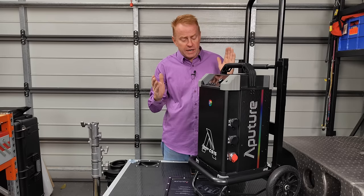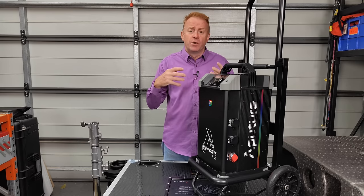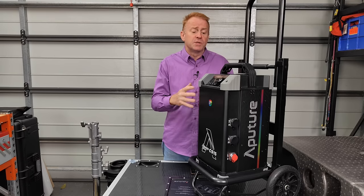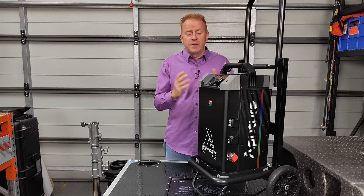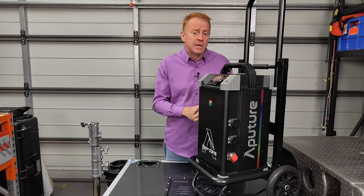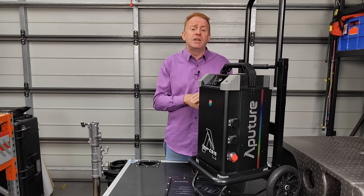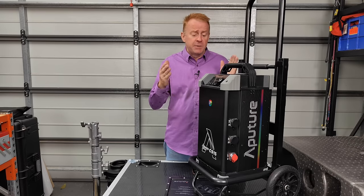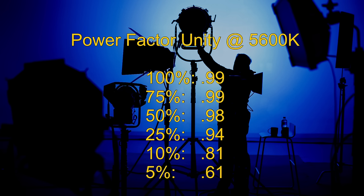Another reason this unit is so big is it has two complete dimming systems: pulse width modulation for smooth and accurate color dimming, and a potentiometer dimming system for high-speed shooting. The high-speed mode does have limitations — you can't dim below 20% and you can't use DMX. It also has dual power supplies, so they never run at full power, giving you a massive amount of headroom and longevity. Additionally it has the most amazing power factor scores, with a power factor unity of 0.99 at 100%.